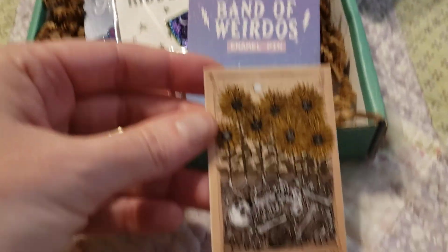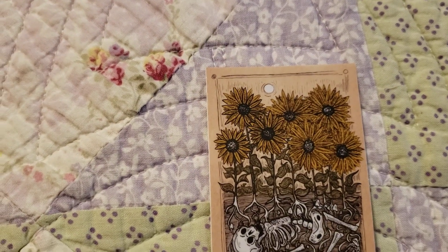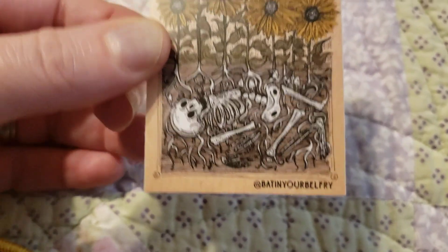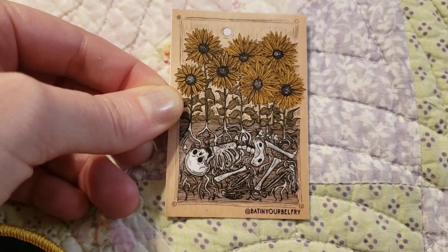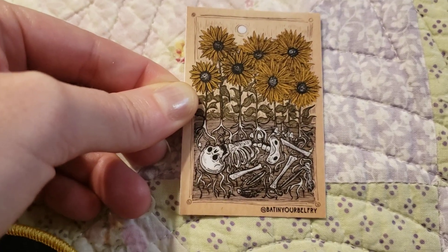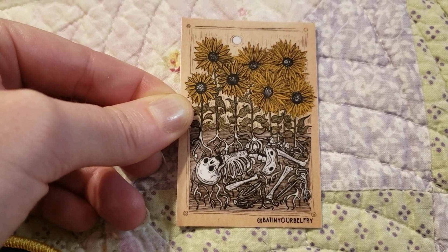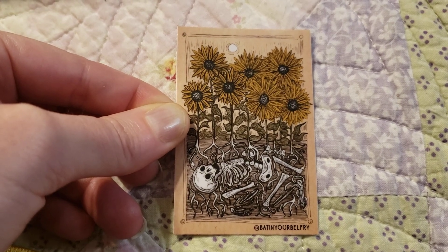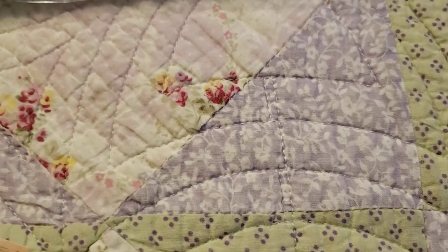The second item is a sticker. Let me take my glasses off to read it — "Bat in Your Belfry." That is the Instagram handle for this artist. I'm really out of it today, I'm sorry guys, really tired too. But I really like this sticker — the roots of the flower are growing and I just think that's rad. Really cool.